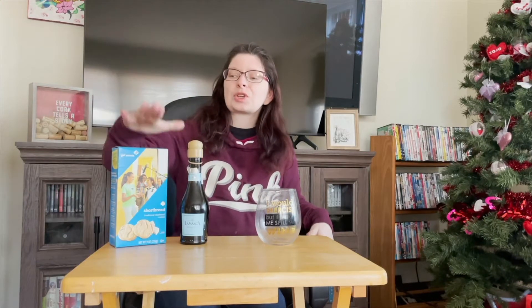Hello everyone and welcome to Wine-tastic Wednesdays with yours truly. This week's cookie flavor is shortbread and we are pairing it with a lovely Prosecco.